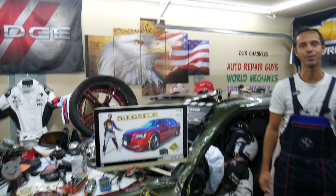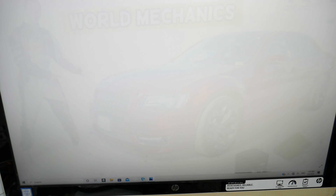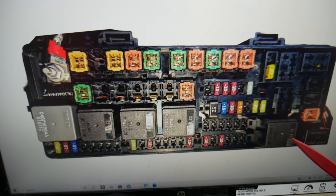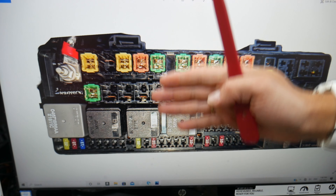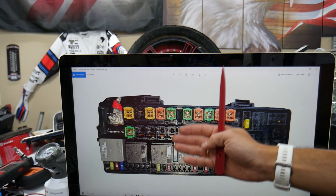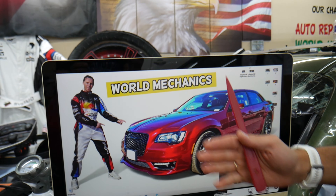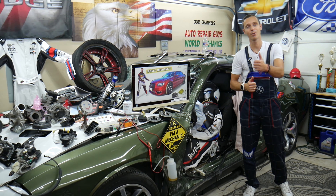That generation of Chrysler 300 has all kinds of different-sized fuses — you can see different fuses and relays in the engine fuse box and the trunk fuse box. Some of these can be really hard to find, and if you're in the middle of nowhere and need a replacement, you may be stuck. We recommend buying some spares and keeping them in the glove box for peace of mind. We'll put a link in the description where you can get them at a good price with quick shipping. Hopefully the video was helpful — thank you for watching, see you next time!